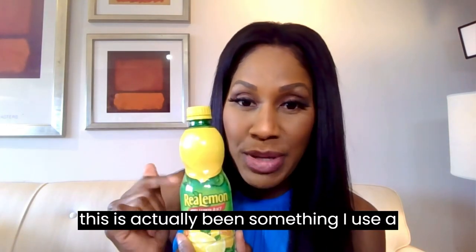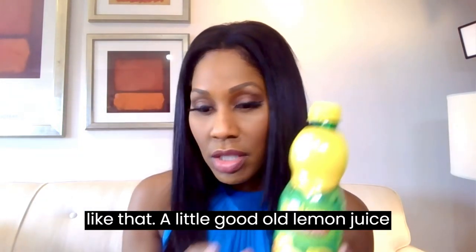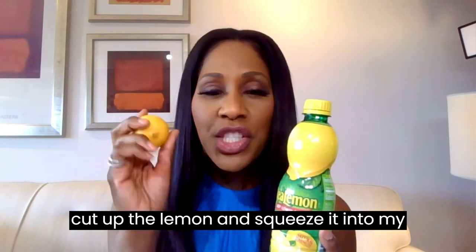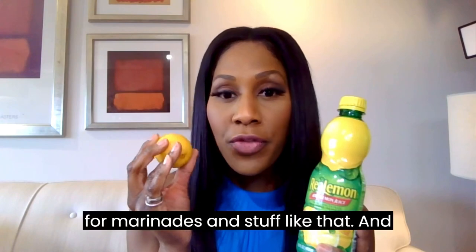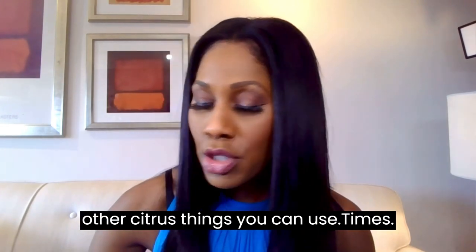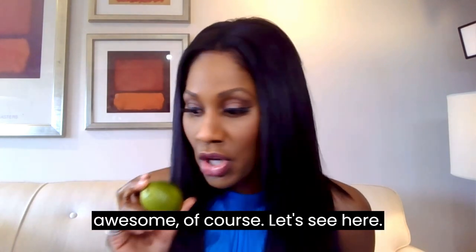Lemon juice. This has actually been something I use a lot more now in marinades and things like that. A little good old lemon juice — you could use the actual lemon too, but I also used to cut up the lemon and squeeze it into my tea. Now I just use lemon juice; it's so much easier. It gives food a nice little tang. And remember there are other citrus options — you can use limes, and orange can serve as a good marinade base too.